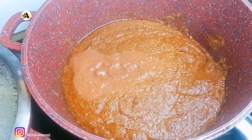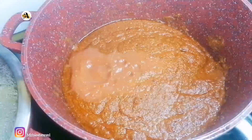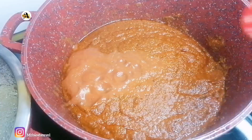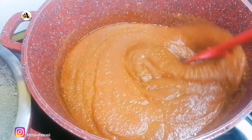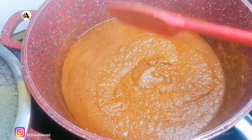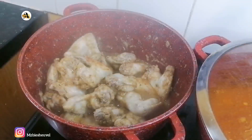It's now time for me to add one tin of organic chopped tomato — you can also use fresh tomatoes. Then I will give it a good stir and allow the mixture to cook on medium-low heat for about 25 to 30 minutes.